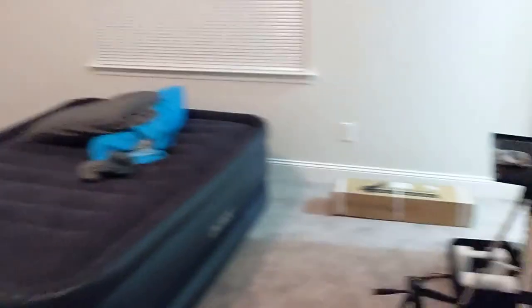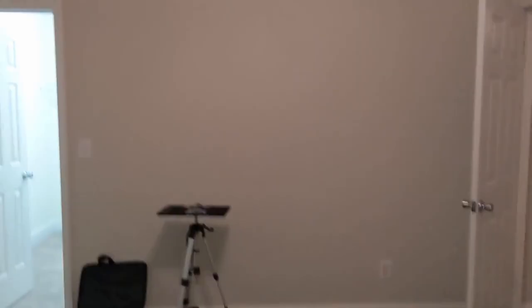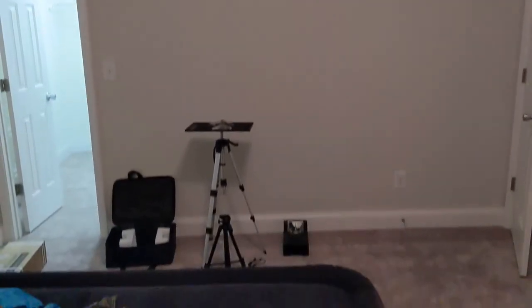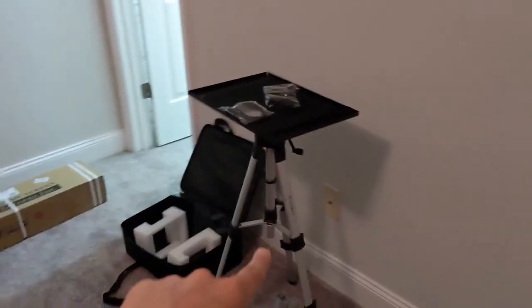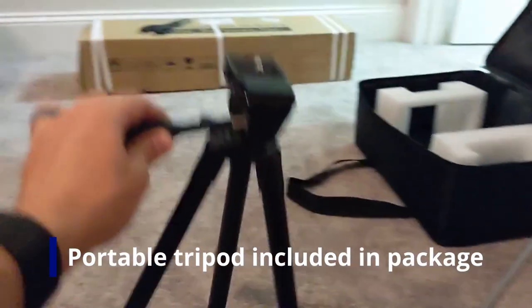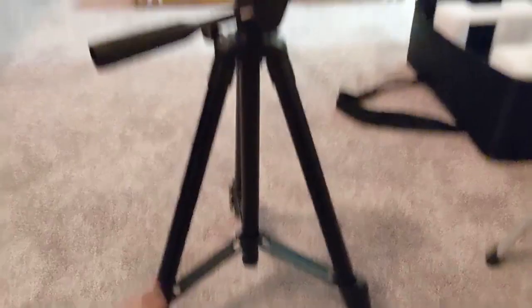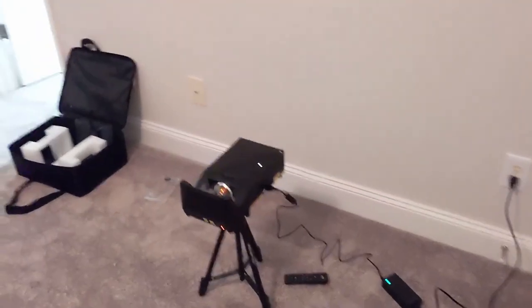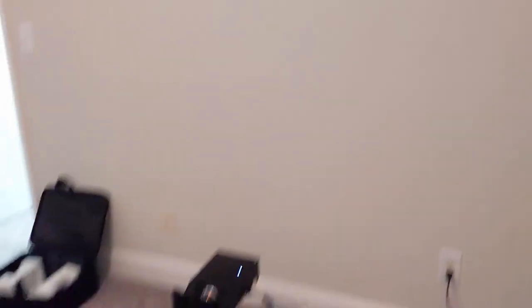We've got a good amount of space to work with — a couple of big open walls over here. This wall is basically wide open, so that's definitely at least 100 diagonal inches, if not bigger. I think we're going to try that one out. And I'm not going to be needing that tripod — could have left that at home — because it actually came inside the kit. So that's included, which is pretty neat.